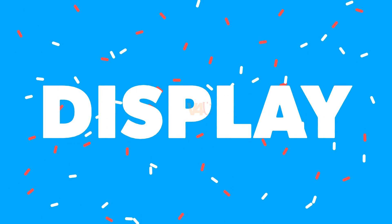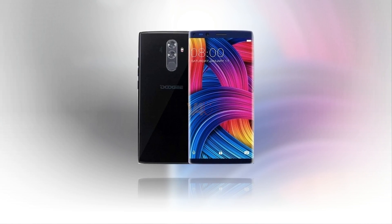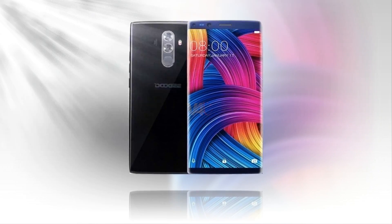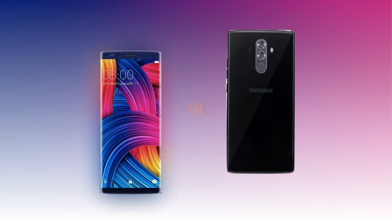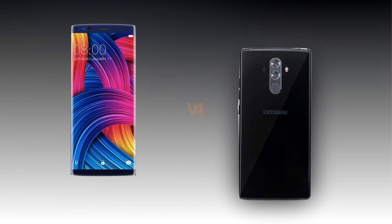The Doogee Mix 2 display sports a 5.99-inch screen with an 18:9 aspect ratio, 1080 by 2160 pixels, an AMOLED display with FHD+, capacitive touchscreen, multi-touch, and a rear-mounted fingerprint sensor.